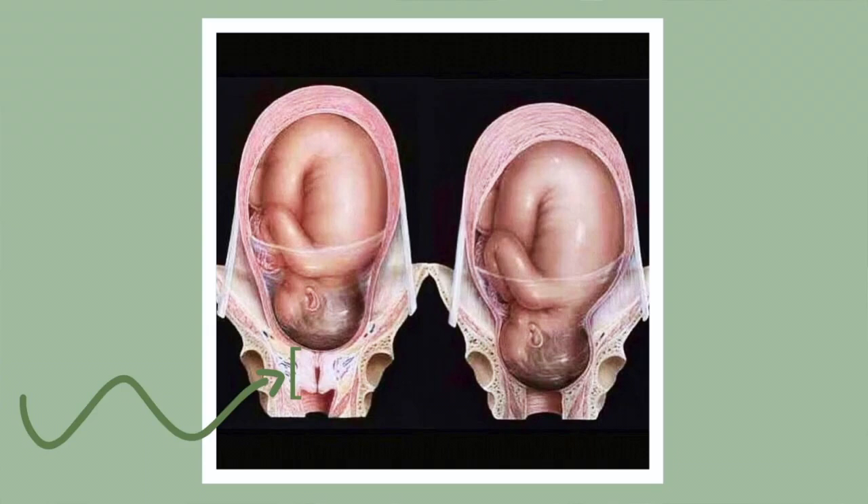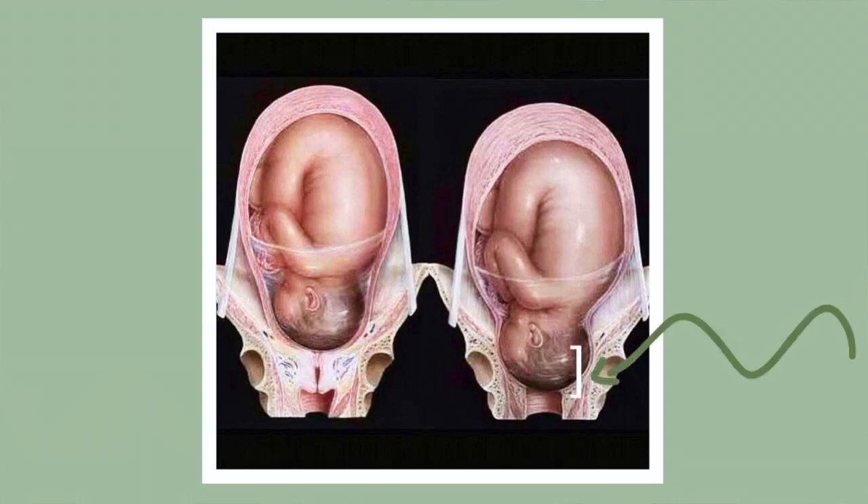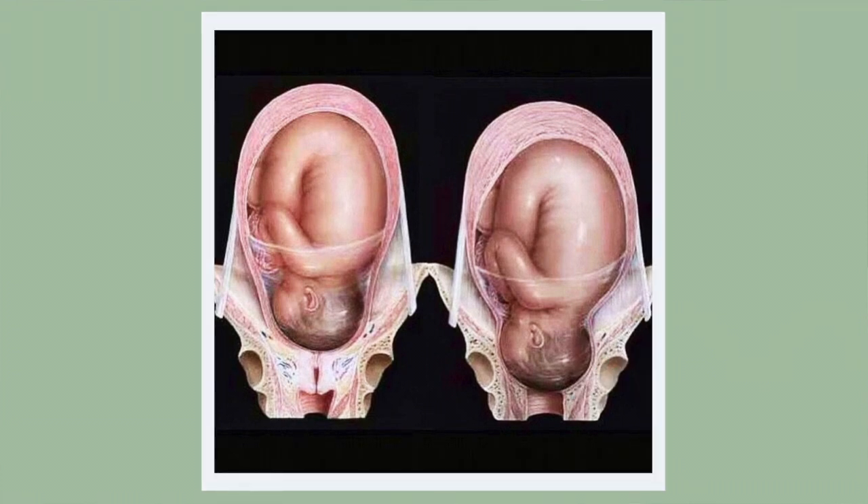Looking at this picture of the uterus and dilating cervix: on the left you see a thick and fully closed cervix, and on the right you see a fully thinned, effaced, and dilated cervix that is stretched and relaxed — what your uterus and cervix looks like just after completing the transition phase, which is about the size of a bagel. Your cervix was not disappearing; it was building up to the top of the fundus.